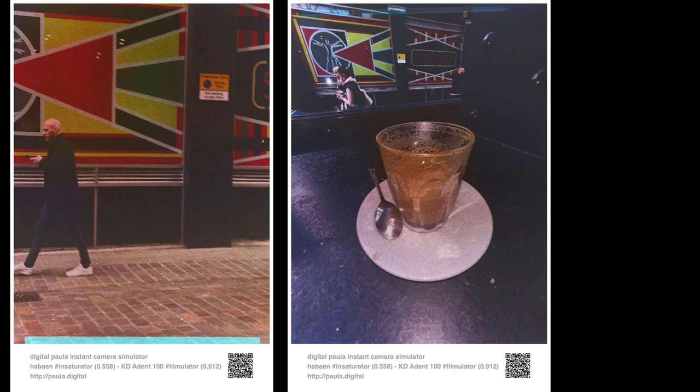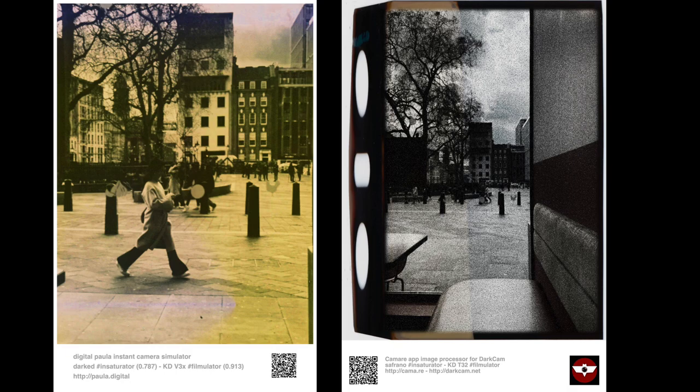Between apps that do kind of the same thing — the same modules but not the same user experience — you have Digital Paola on the left and Dark Cam on the right. Definitely, I like to feel that it's validated and continue using my apps. That was the original meaning of coding those apps — originally I wanted my own tools. So here they are.